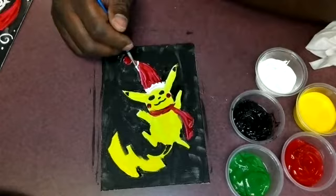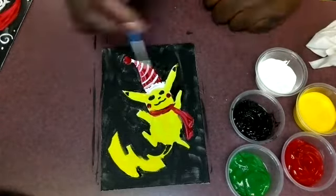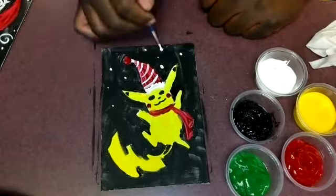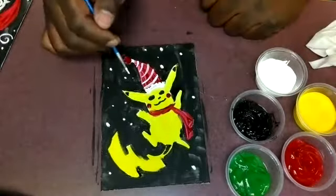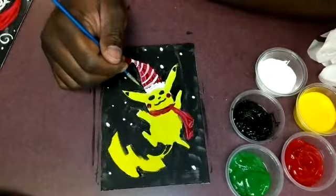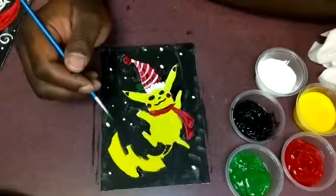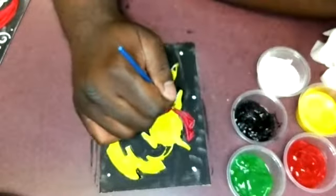For Pikachu, I'm going in adding the trim on the hat and adding some stripes on it, and then again adding snow in the background. Then taking some green paint, I'm adding a little holly leaf onto the side of the hat.